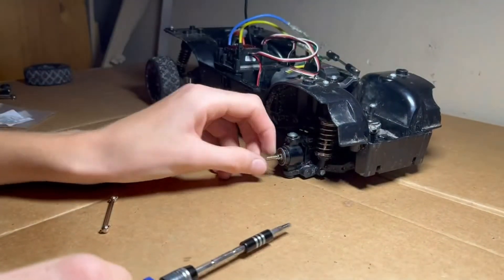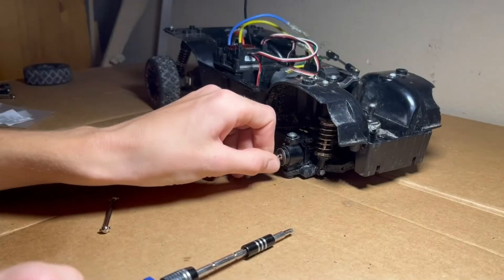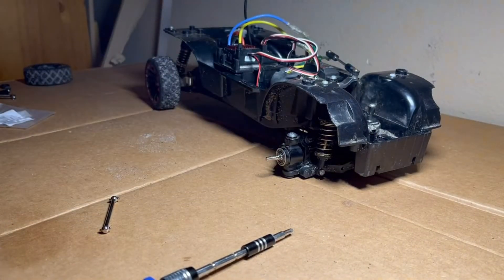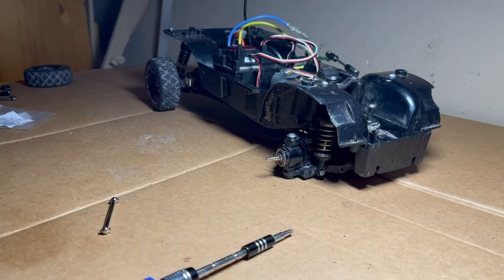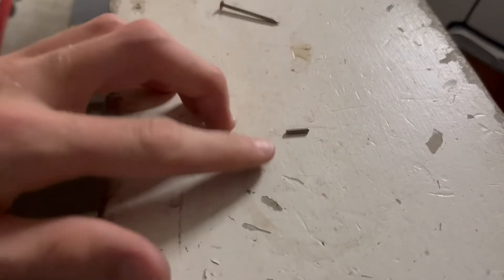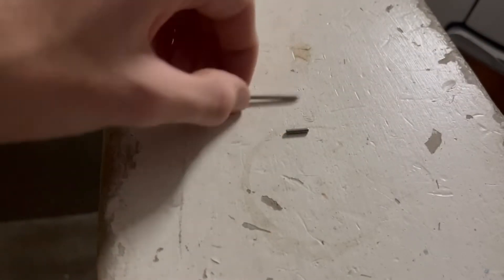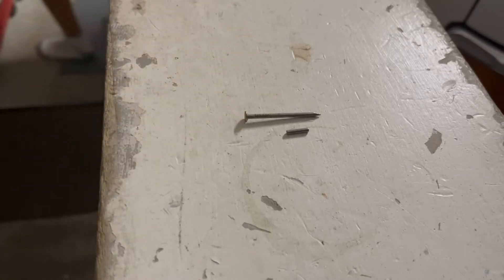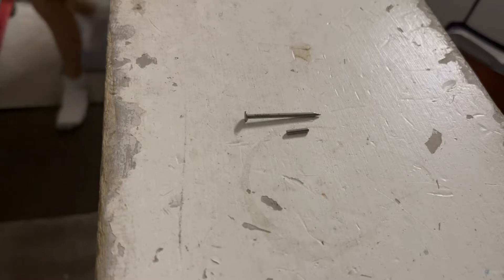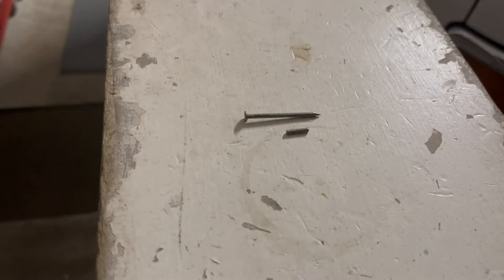It appears that I lost my pin that goes in this side — I didn't lose the one on that side, but I lost this side. What I'm going to do — and this is a very helpful trick — is if you have a nail laying around that's about the right diameter to fit through that hole, you can just shear it off. I took the pin from the other side so I can use it to find the length. This is just a regular old nail; I think it's about the right diameter. I'm going to grab some shears and measure it out at what I think it'll approximately be, and shear it off.